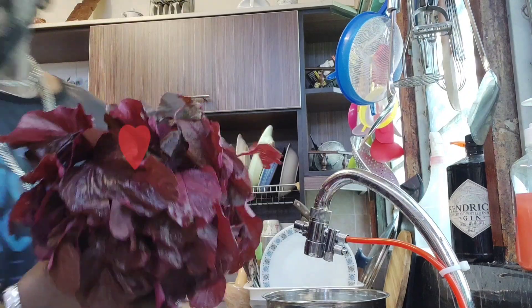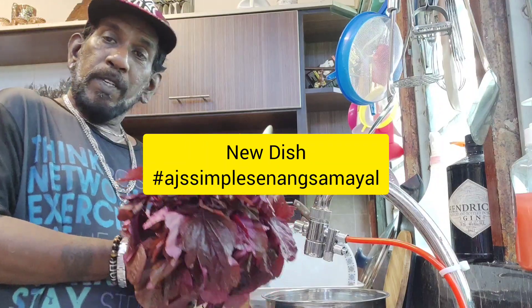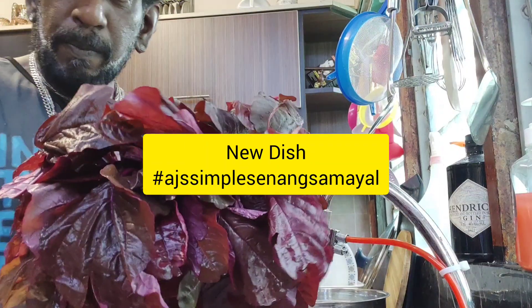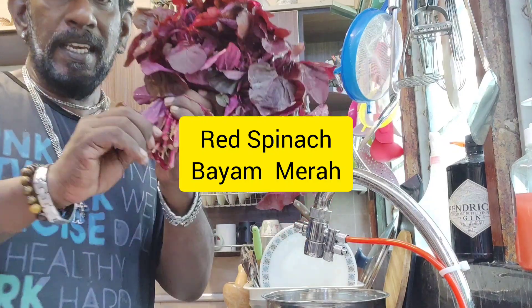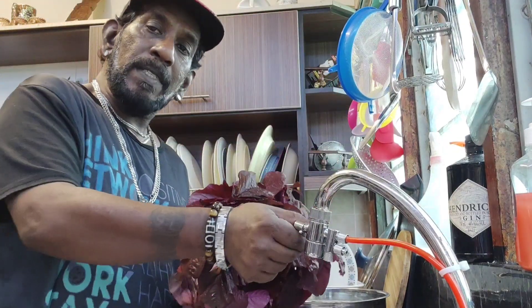What's up everybody, hope everybody is doing well! Today I'm going to cook red spinach. But before you cook, you have to cut off the roots and clean them thoroughly.